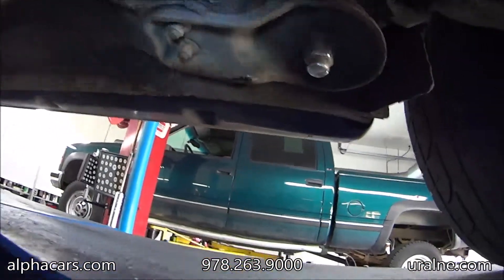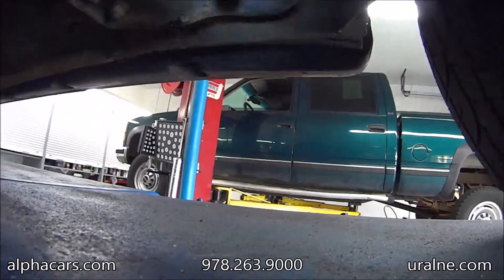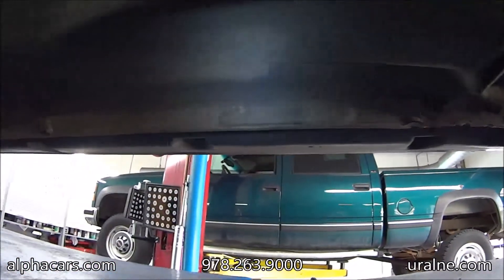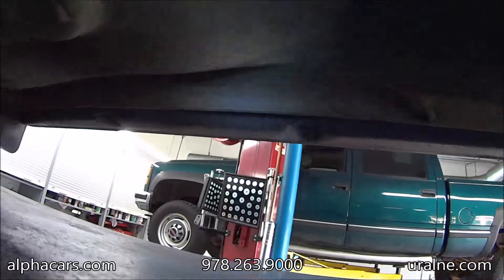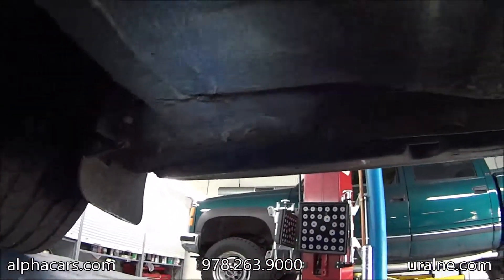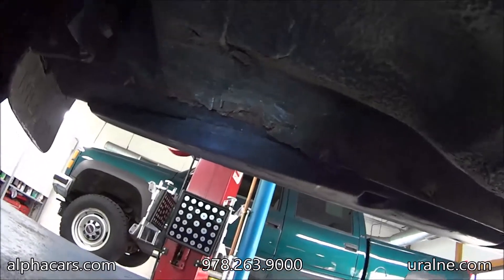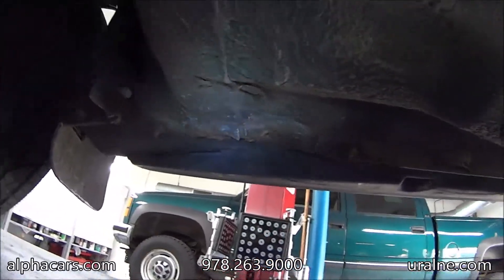Let's look at the passenger side. The back part of the rocker panel is nice and clean, no rust. Pinch weld is retained original. As we move towards the front, we can unfortunately see the same situation — not as bad, but some rust here on the rocker panel.